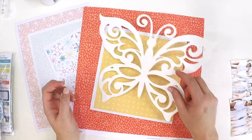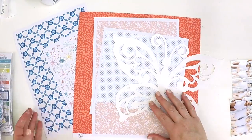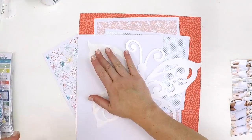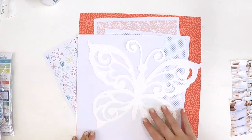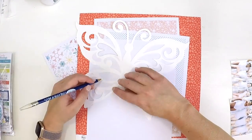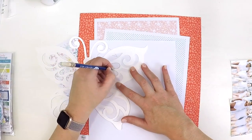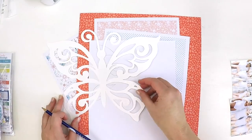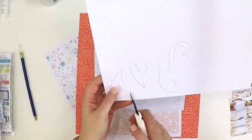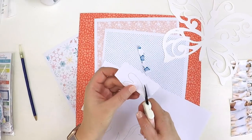Part of the Hip Kit Club subscription this month was some free printables and these beautiful papers, which I just printed out on my Canon everyday printer — nothing special, I think it's the IP 1400 or something like that. I'm going to use those papers to back my cut file.